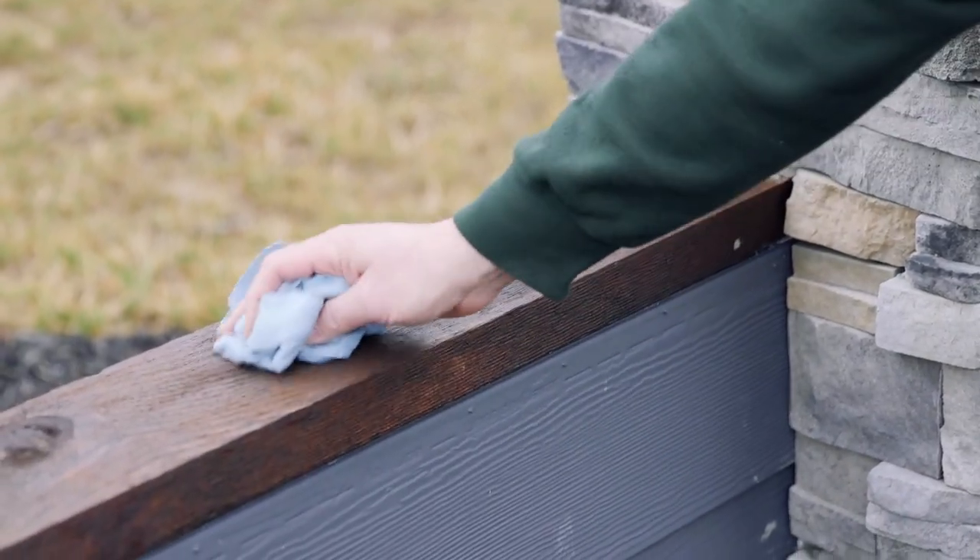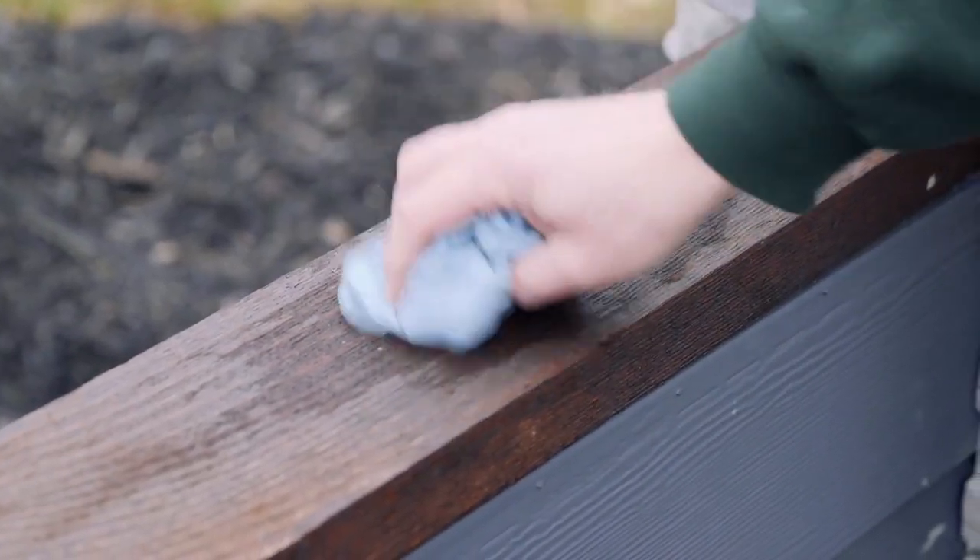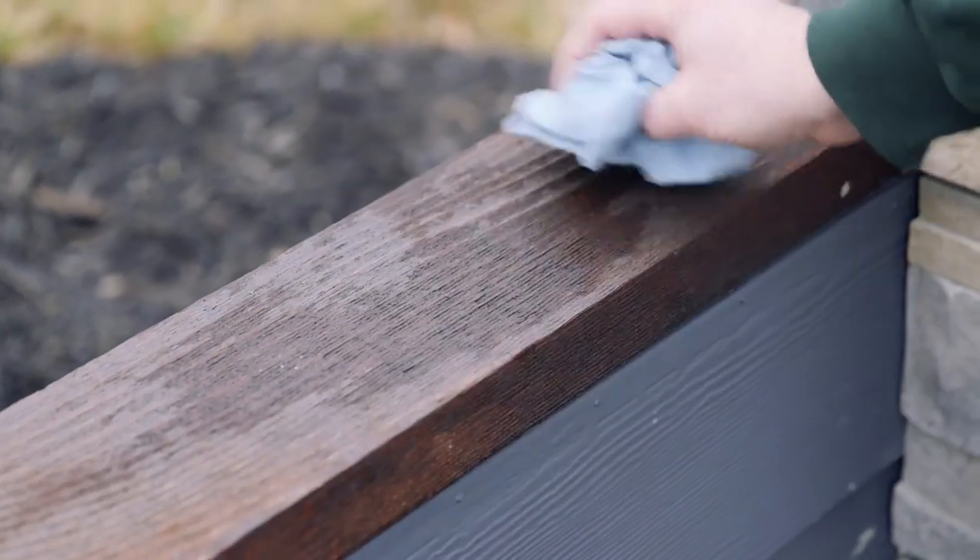For best results, apply between 50 degrees and 120 degrees Fahrenheit and do not use this for gaps larger than one fourth of an inch.